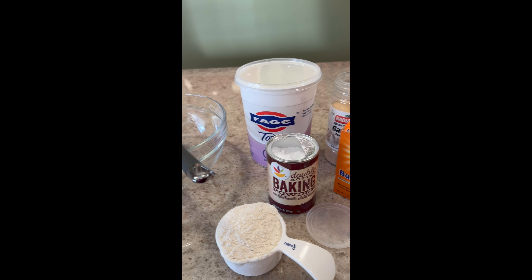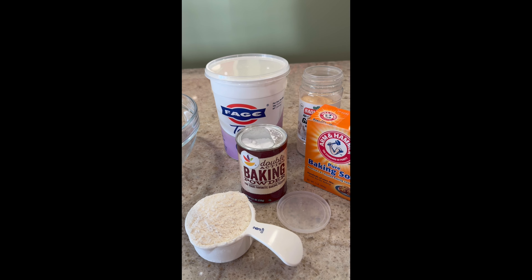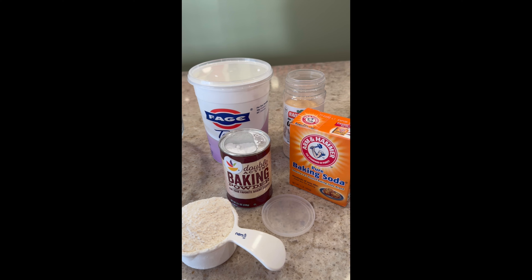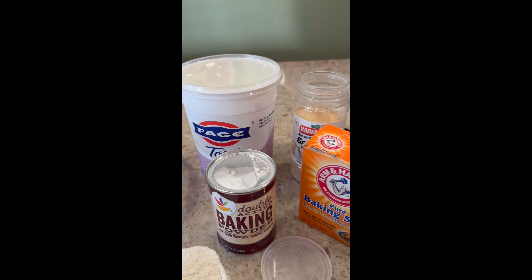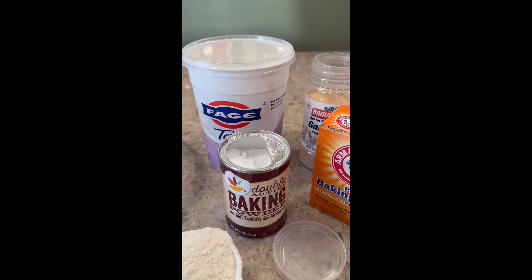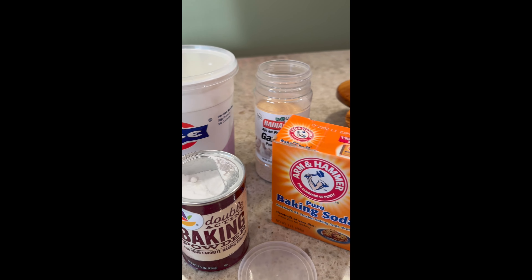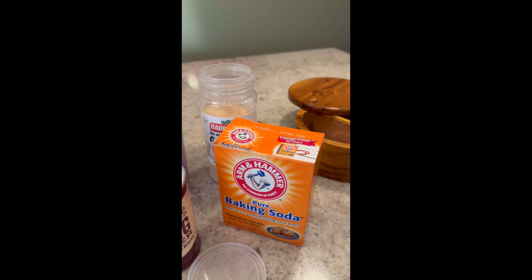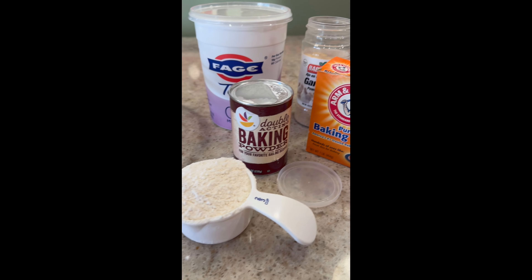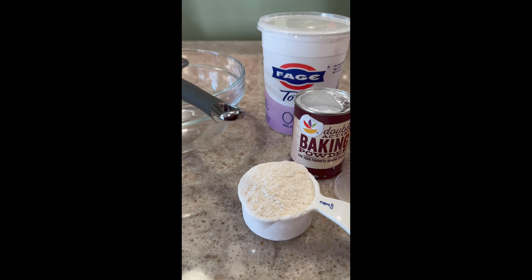My grocery store didn't have the naan dippers that I like, so I am going to attempt to make some dough — homemade naan — using some Greek yogurt, baking powder because I don't have self-rising flour, baking soda, a little bit of garlic powder, and salt, and of course flour. So we are going to attempt this.